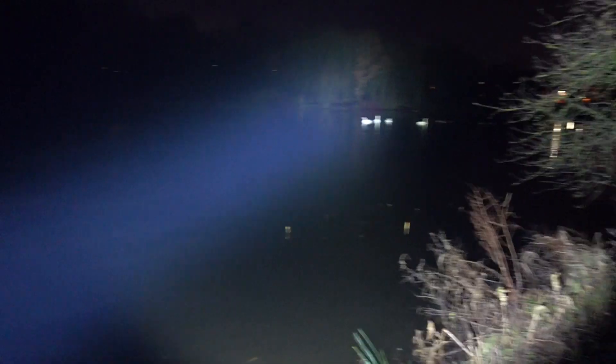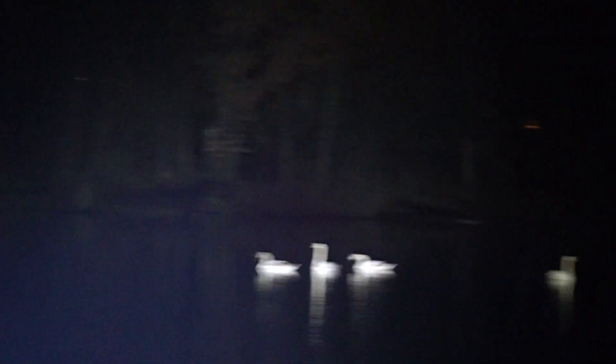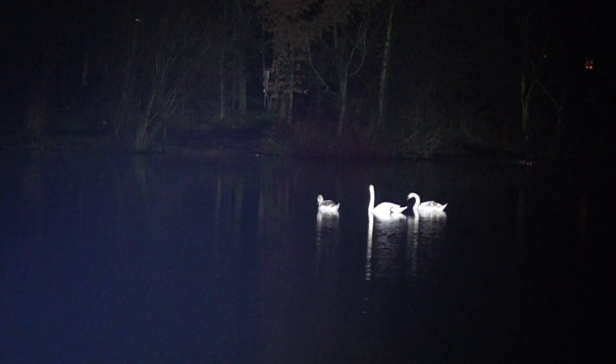And then going down to — the furthest I can see there. Just zoom in so you can see. That's as far as I can see — that's sort of over 150 metres into that corner there. And as you can see, it's absolutely smashing that distance.